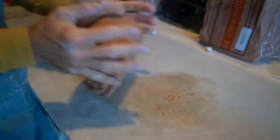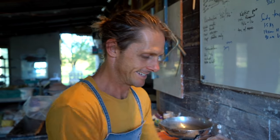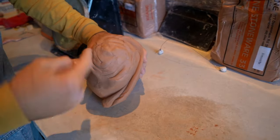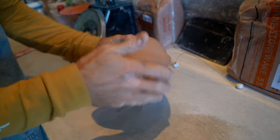Wedging clay is a similar process to kneading dough, although with clay you're trying to get the air out and with bread you're trying to put the air in. So as I'm wedging this, this is called a ram's head technique and it creates a spiral and shoots the air out the side of each of those little seams there.